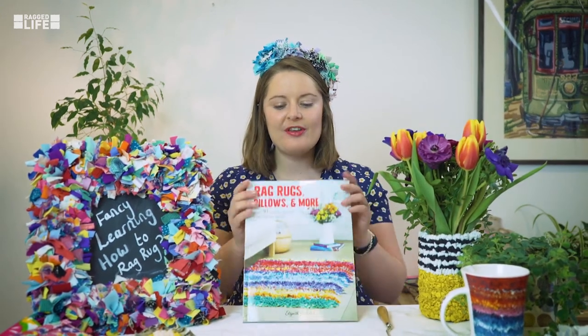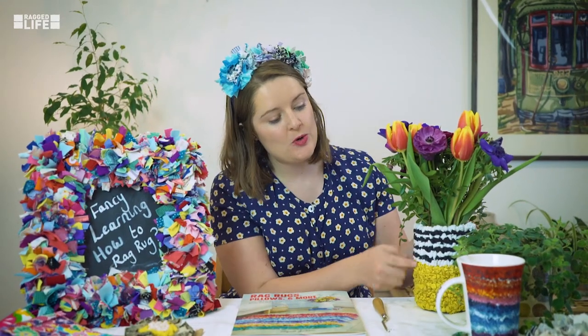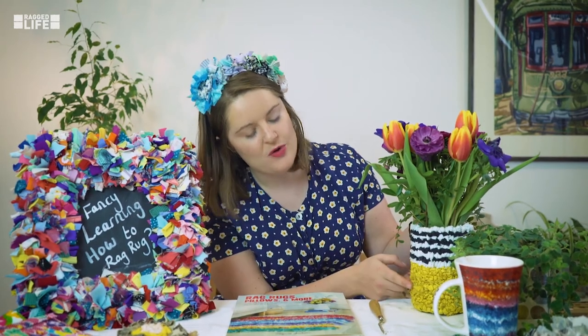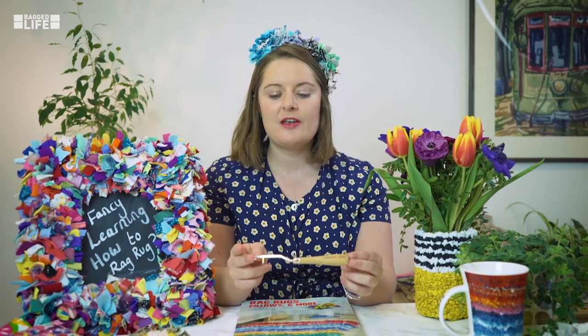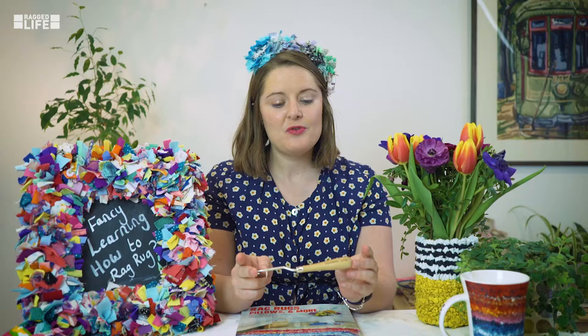Hello, I'm Elsa Jackson from Ragged Life. I'm also the author of Rag Rugs, Pillows and More. In this tutorial I'm going to be teaching you how to do the loopy style of rag rugging — this more tightly woven type of rag rugging — and we're going to be learning how to do it using a simple basic rag rug latch hook. It's all very easy and you'll be whizzing along in no time. Happy rag rugging!